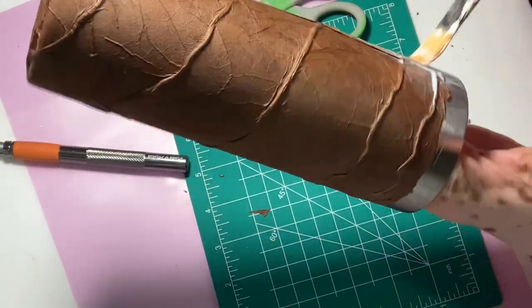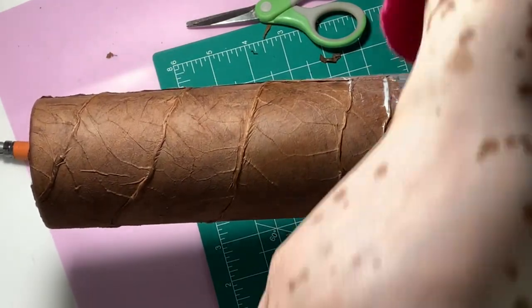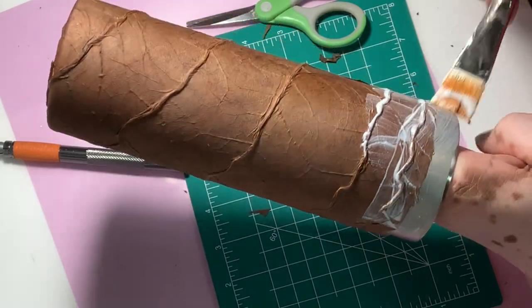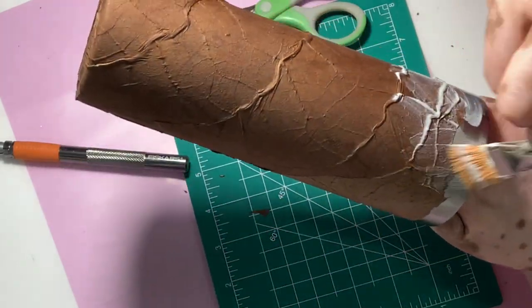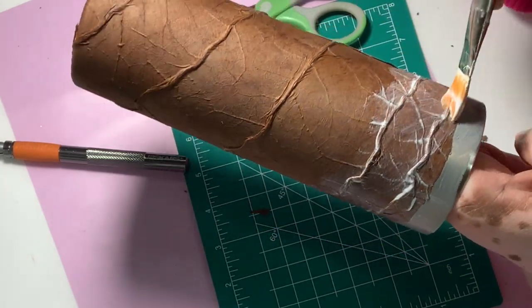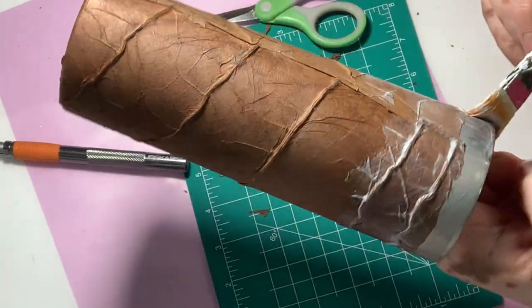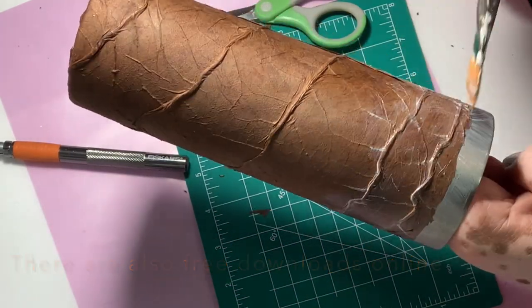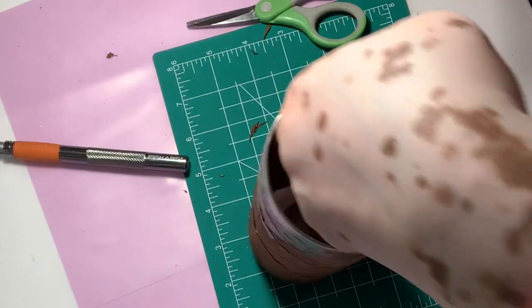It's a must that you allow the Mod Podge to dry completely between coats. And don't worry about that top edge — that's going to get covered with a cigar band. Either you can create your own on your computer, just a simple word document. Or if you're like me, there are lots of bands around the house — my husband is a cigar smoker.